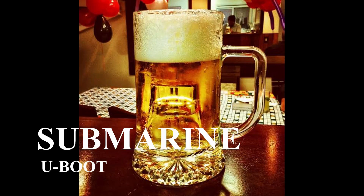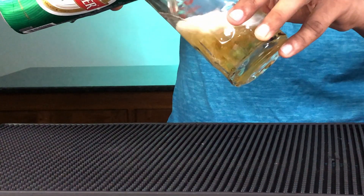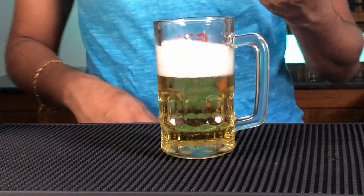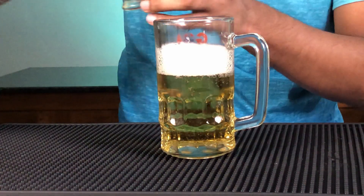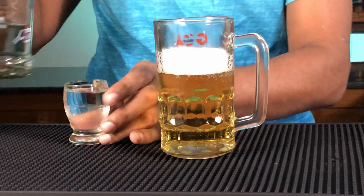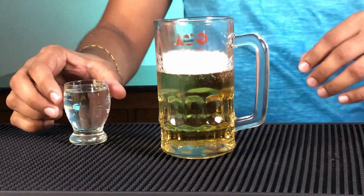Moving on to the next shot — that's the Submarine. This shot is based with beer and vodka. Take your beer glass and add your beer; you can use any preferred lager you have at home, I'll be using a Kingfisher. There you go. Take your short glass and add about 60 ml — or a preferred shot glass full — of vodka. Set it aside for a moment.